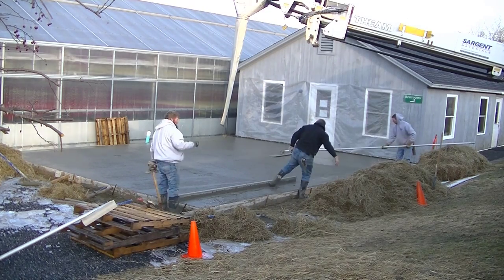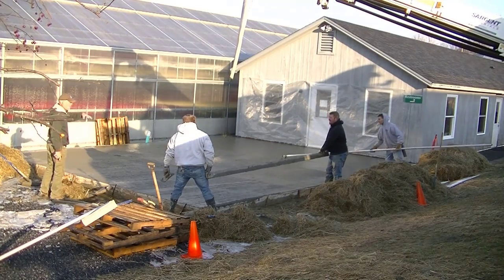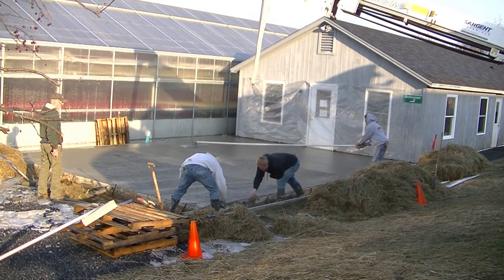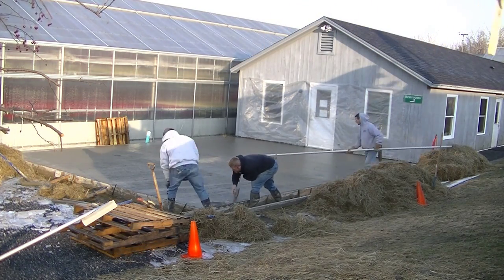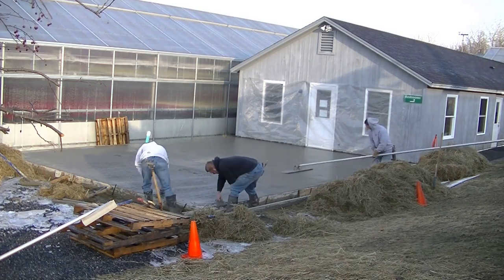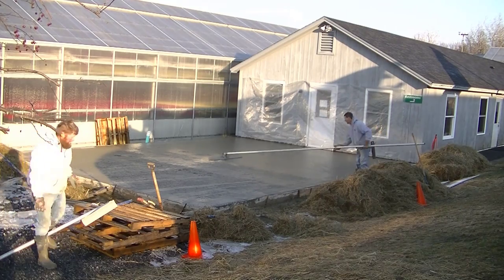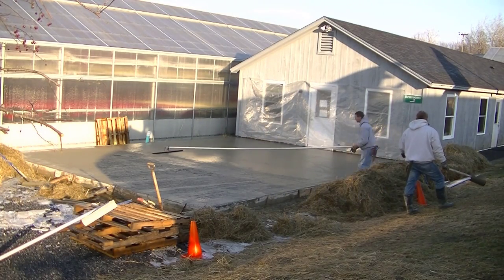Technically you could leave it just bull floated, but we usually always put some type of finish on the concrete — whether we finish it by hand, by power trowel, broom finish, or something else. I'll show you how we finish this slab in my next video coming up, so go ahead and hit subscribe so you can see that.